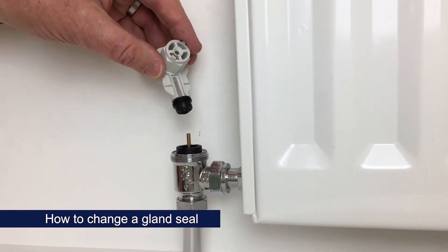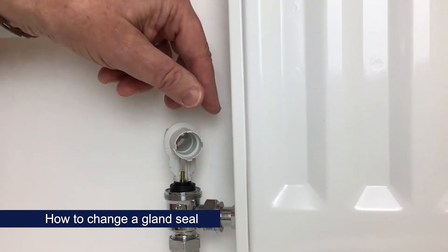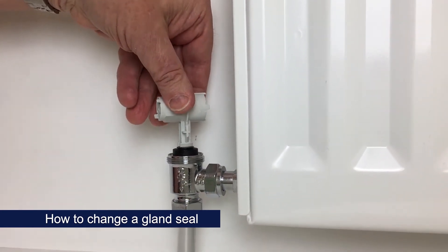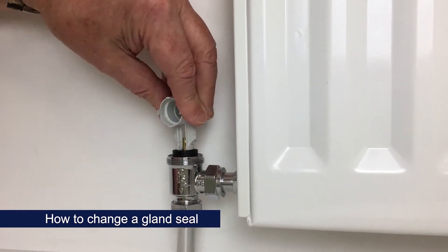To use the pre-setting key to insert the new gland seal, you can do this under system pressure — just put a towel underneath in case there are any drips, and then screw the gland seal down until it's flush with the top of the insert.